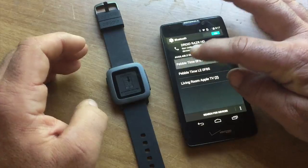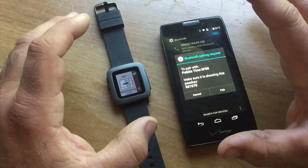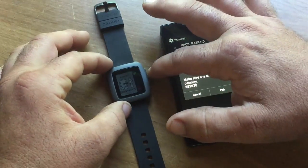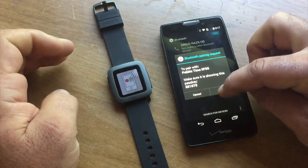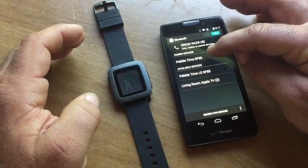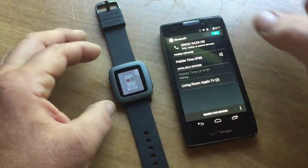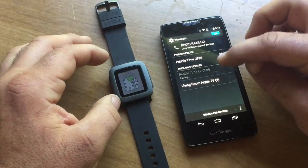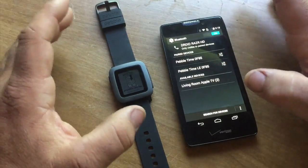We're not even going to start the app first. I like to always pair it right from the phone's Bluetooth settings. It has a check mark — we'll hit that and it's going to tell you to look at the phone and hit pair. So we pair it up to our Pebble Time, and now let's pair up to the LE as well. So now it's paired up to both — the LE and the regular Bluetooth.